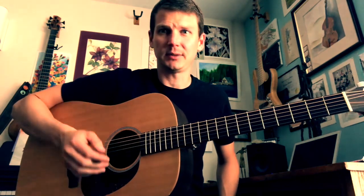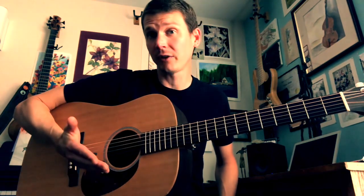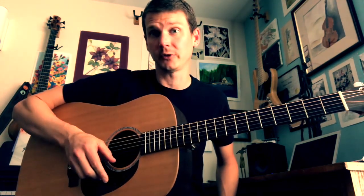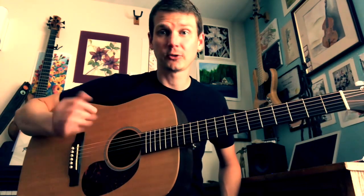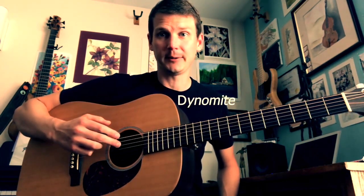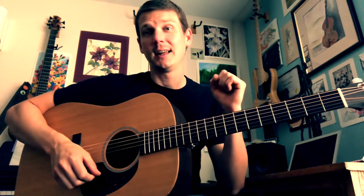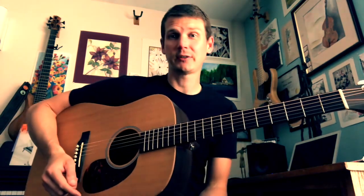It's really hard to remember E, A, D, G, B, E — it's tough to just get it in the brain. So we use a very simple mnemonic device: a silly little sentence. It goes, 'Eddie Ate Dynamite. Good. Bye. Eddie.' So if you can remember that, then you can remember the six strings of the guitar.